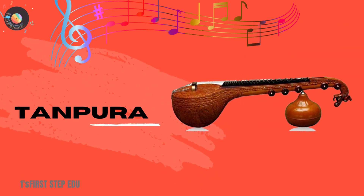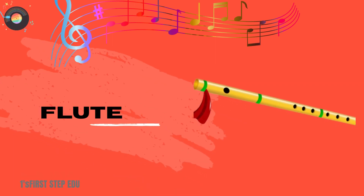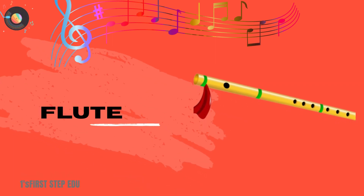Taanpura. This is a taanpura. Flute. This is a flute.